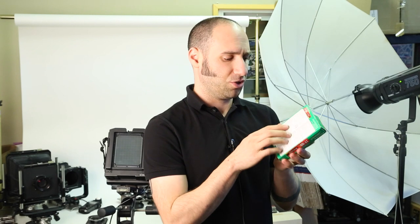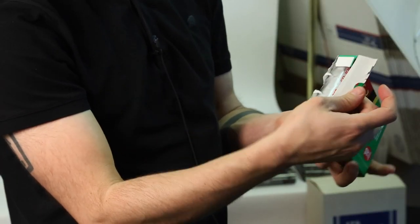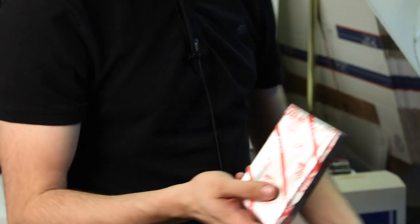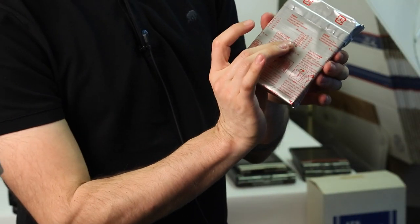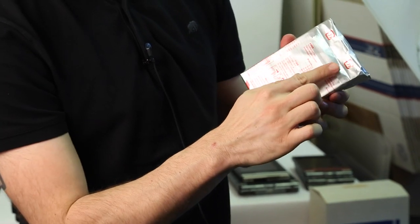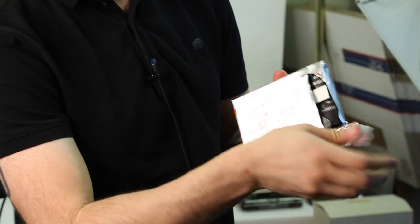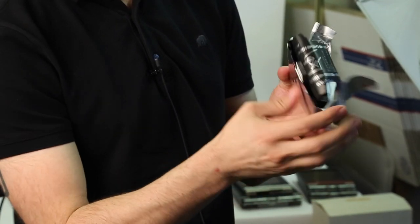The pack film comes in a cardboard box, and you want to make sure that you don't press on the top and bottom just to make sure the pods don't explode. Open it from the top, let the film fall out, discard the box, and make sure not to hold it from the top. Use the two notches to tear it open and slide it out.